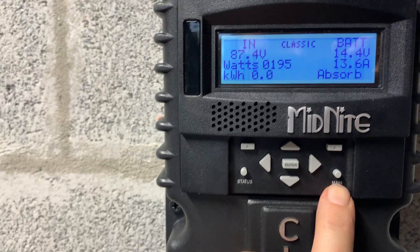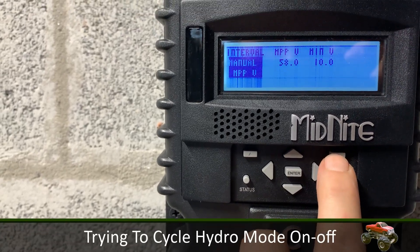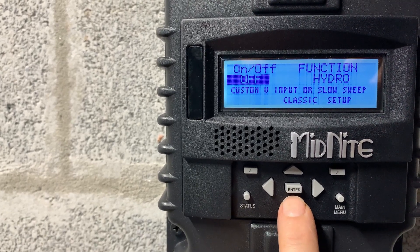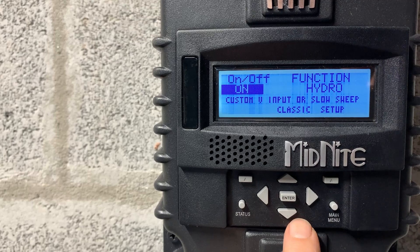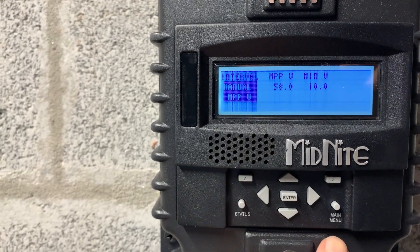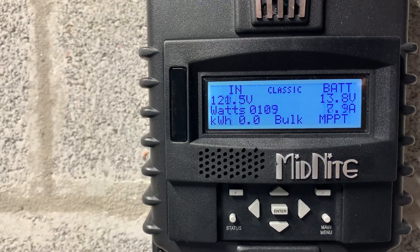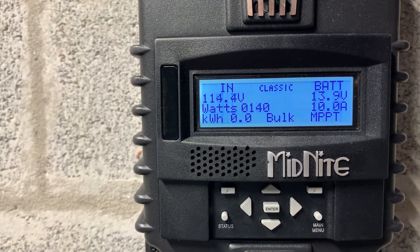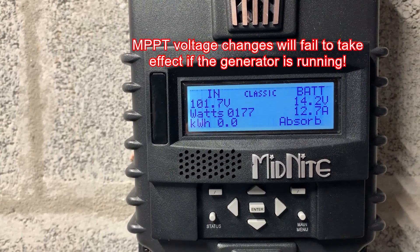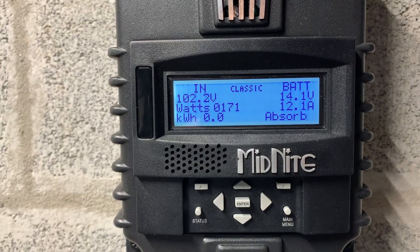Let me cycle it on and off again to see if the setting takes effect. Going into setup: voltage is confirmed set to 58. Let's go back home and see if it drops to 58. I want to see 58. It dropped a little but not quite all the way.